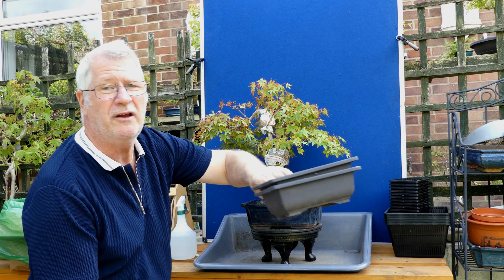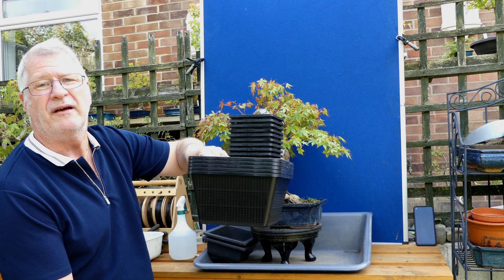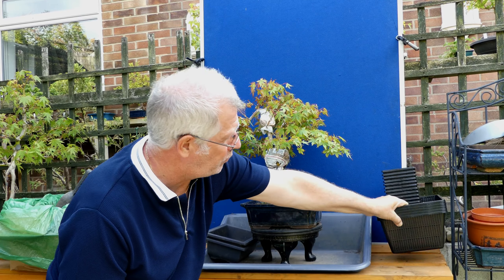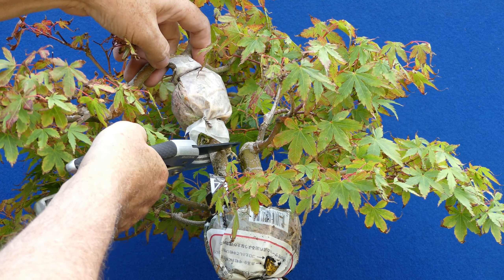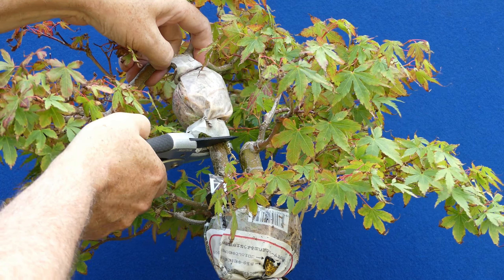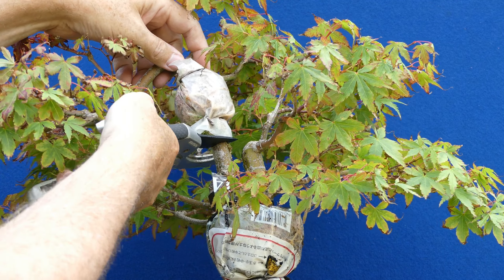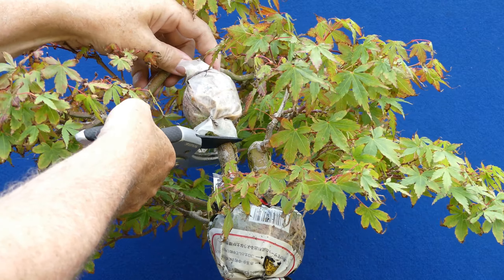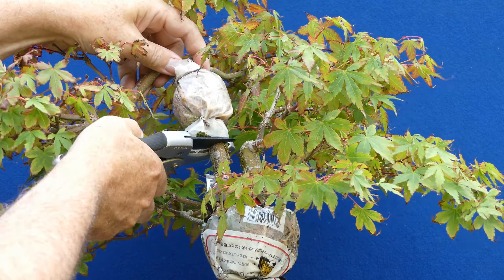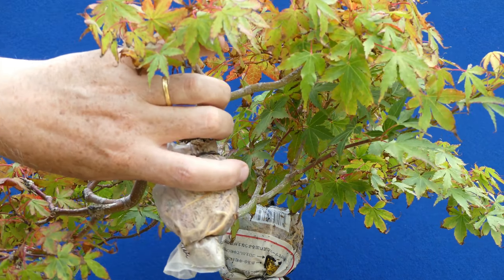I haven't decided whether I'm going to go for a training pot or pond baskets. If I can get a pond basket, that's probably the way to go. First thing I want to do — get the ratchet on there. Oh, I made a big mistake there. In my eagerness I've broken my ratchet — that's gone.